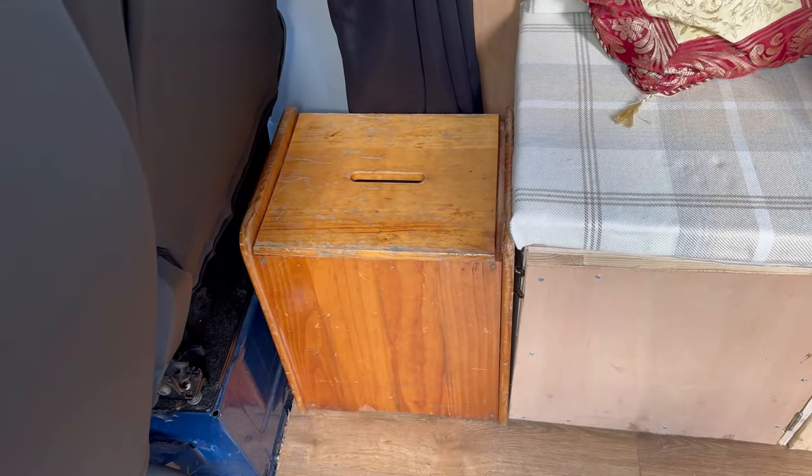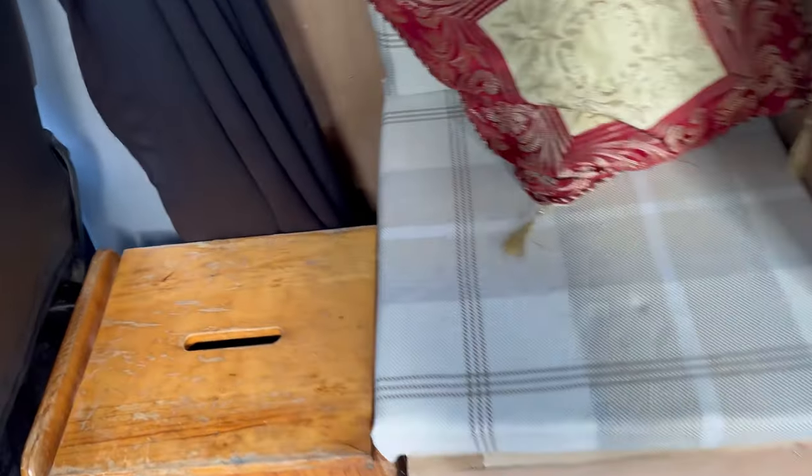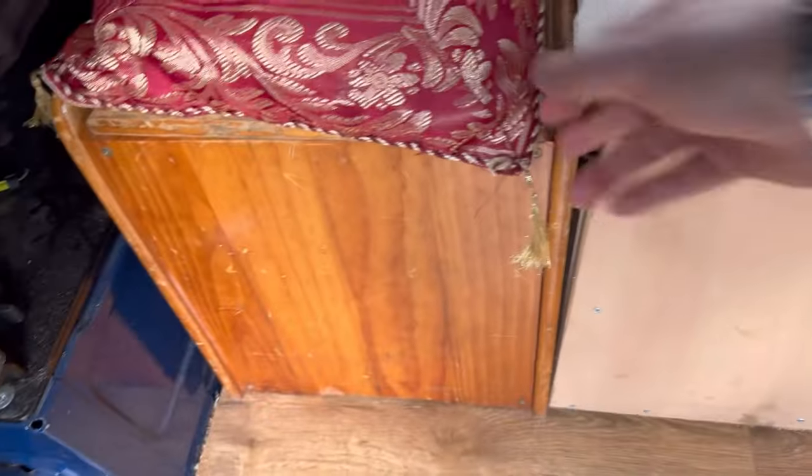Here we've got my handy little stool-come-box thing - in here I keep dog food and bits and bobs, that's really handy and it moves out. Next along we've got our toilet - it's a seat but inside it opens up and it's a working chemical loo.